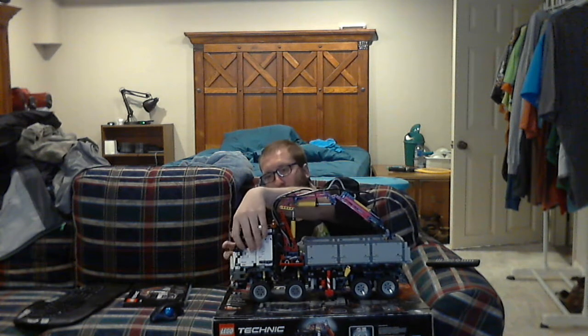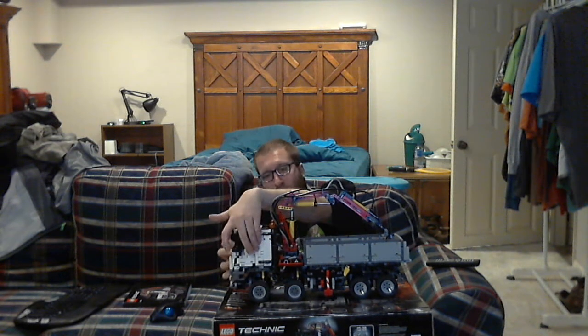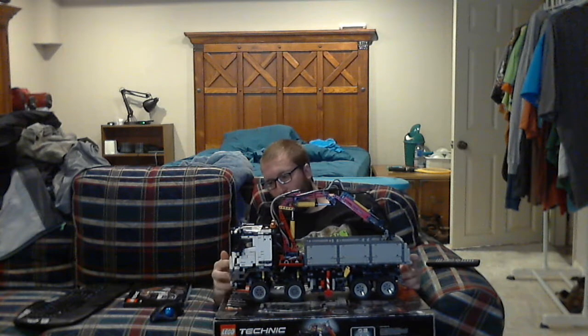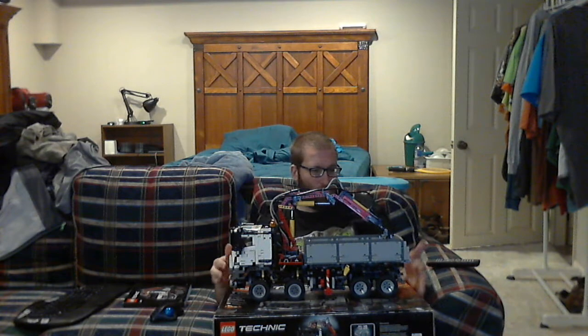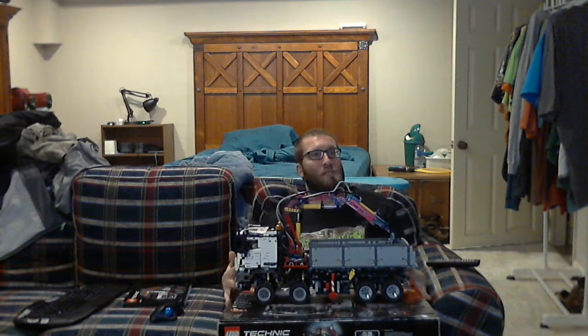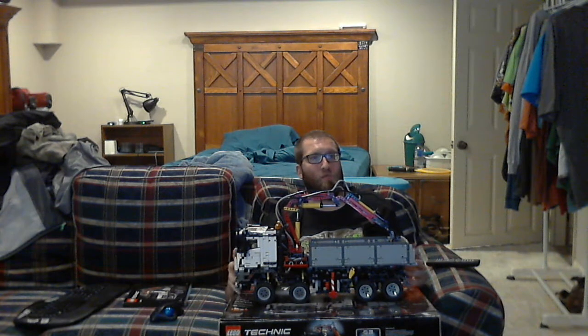There are doors on the actual set. This set is actually called the Mercedes-Benz Arocs 3245. It retails for $229 at the time, but it's officially retired so it might go for $300 or more.